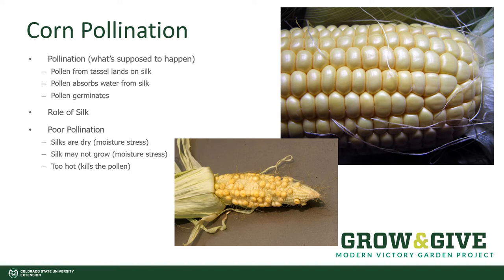Pollination of corn is everything if we're going to get those full, delicious ears. The silks will emerge from the ears of corn first, and then at the top of the plant, the tassels emerge containing the pollen. The pollen is shed and the wind moves it around, landing on the strands of silk. The pollen absorbs water from the silk, germinates, and elongates down along the strand of silk to pollinate one kernel within the cob. This is why there are so many strands of silk — each strand is responsible for only one kernel.